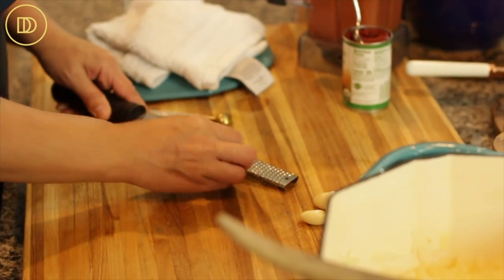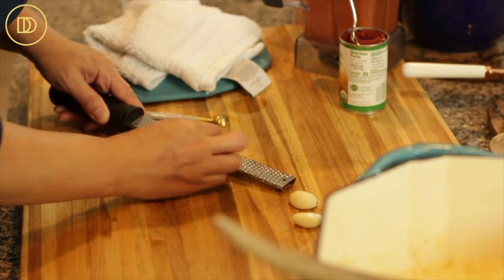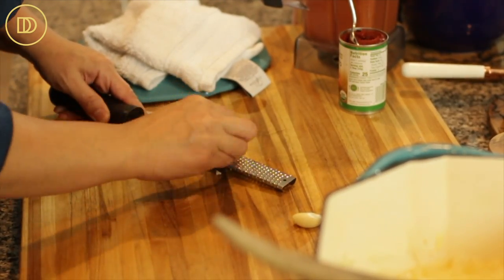The onions and the olive oil need to cook over medium heat for about 10 minutes, or until the onions are really nice and soft and golden. While that's happening, I'm going to go ahead and grate these garlic cloves.